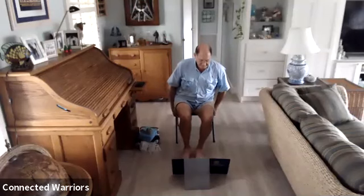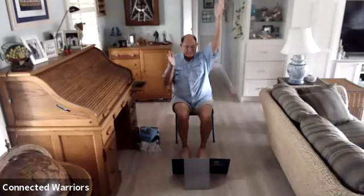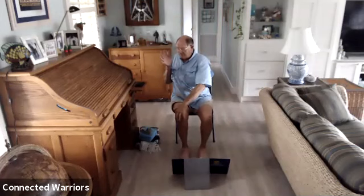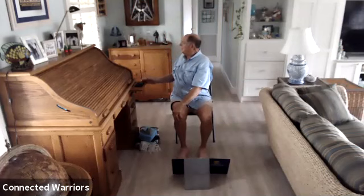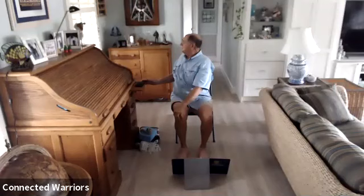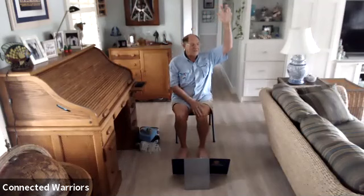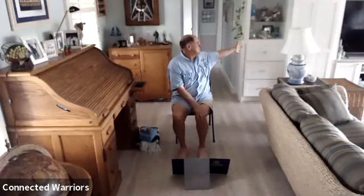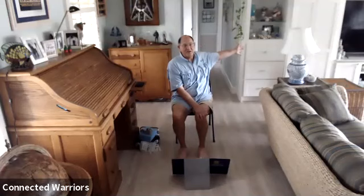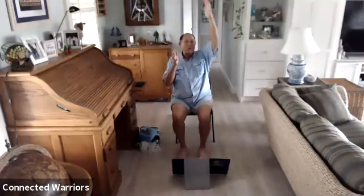Inhale arms up, twist to the right. Lower your left hand to your right knee, extend your right arm out behind you, and look over that right shoulder to that right hand. Breathe — three more breaths, two more, one more. Inhale, gaze forward, exhale and unwind. Bring both arms up, then lower the right hand to the left knee, extend the left arm behind you, and look over to that left hand. Take three breaths, two more, and one more.